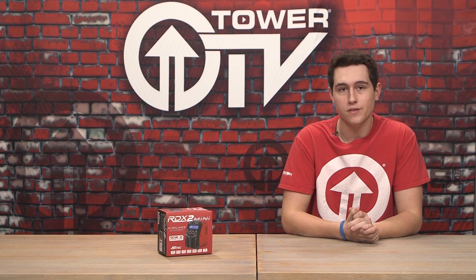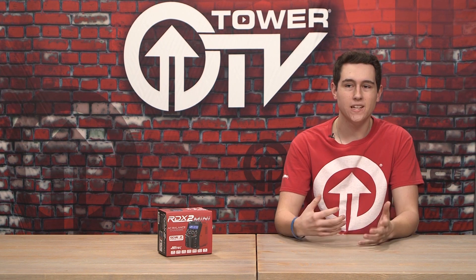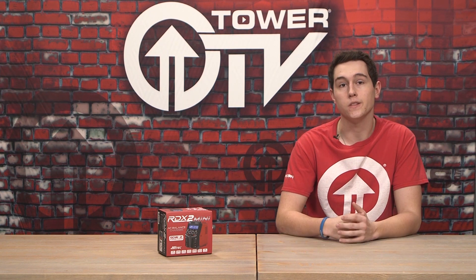Hey everyone, welcome to this Tower TV buying guide. Today we're going to be talking about chargers, and not just any charger — we're talking about the Hitek RDX2 Mini. This is a new charger from Hitek with a couple cool new features, so we're going to do a little bit of an unboxing and talk about what new features come with this charger.